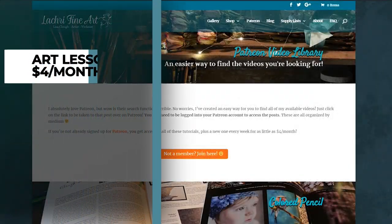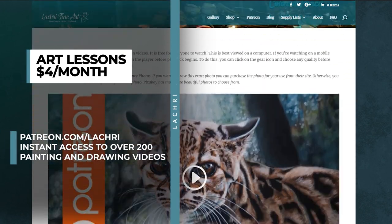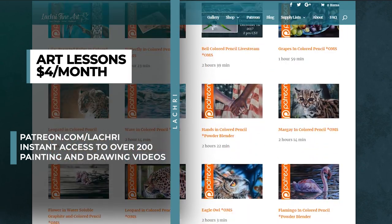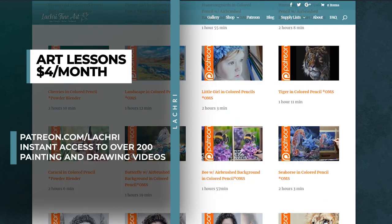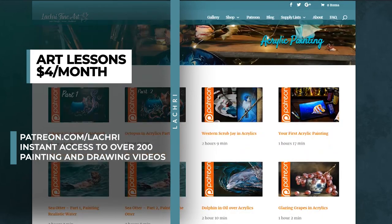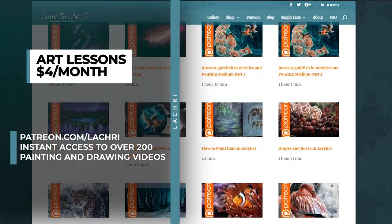If you are supporters over on Patreon, make sure to head over where you've got the real-time version of this lesson available for you now. If you're unfamiliar with Patreon, for as little as $4 a month, you get access to all of my longer tutorials. You will have instant access to over 200 to watch right now and a new one every week. You can head over and check out my Patreon video library to see what's available. I have the link in the video description along with the free colored pencil demonstration.